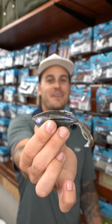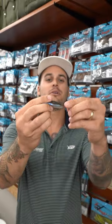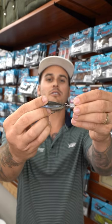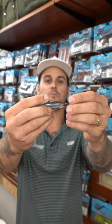Let's rig the brand new Z-Man Kicker Crab. First thing we're going to do is take our bait and line it up with the Z-Man Snake Locks. This is going to let that bait sit straight up but also give it a little bit more movement as well.